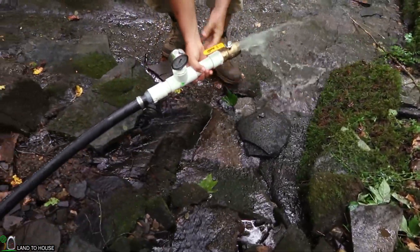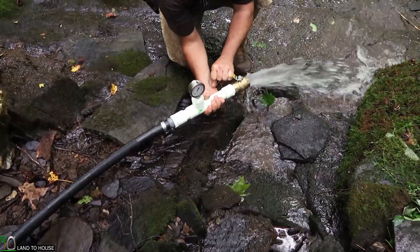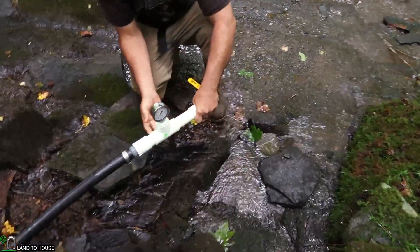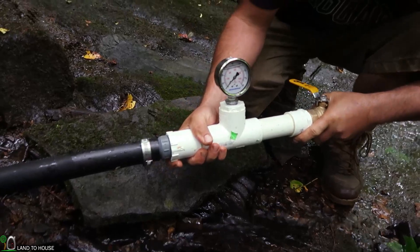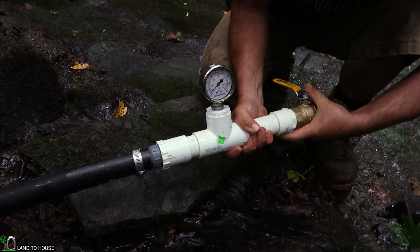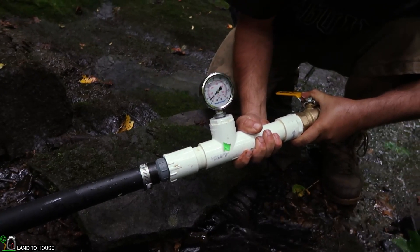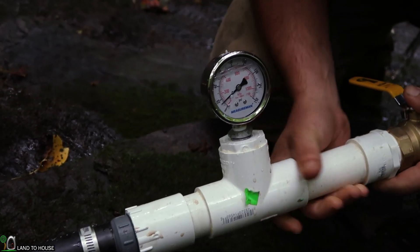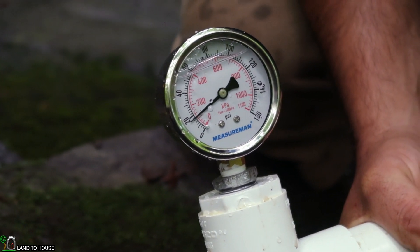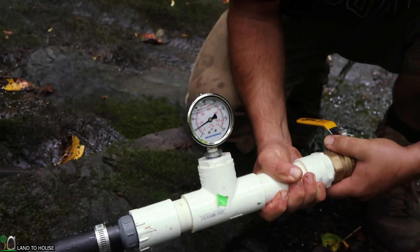Are you ready to close it off and see what we get? The pressure should be pretty much nothing here and then we should see it climb up. Our goal is to see somewhere around 90 once all of the air has left the pipe. It's about 10 already — 10, 15, almost to 20. It's about 20 there.